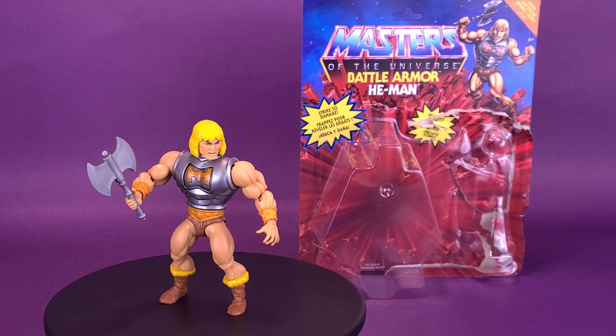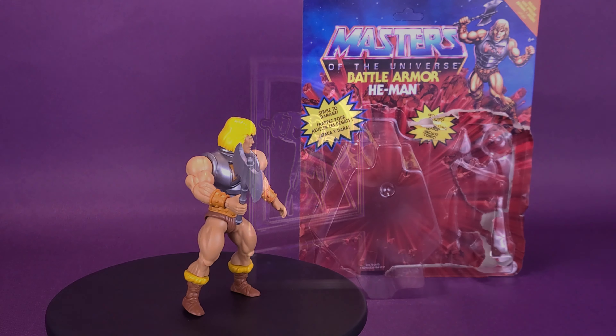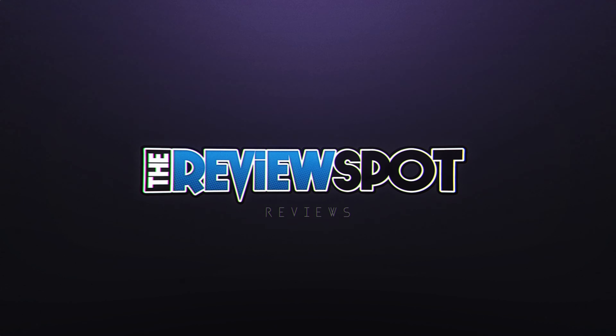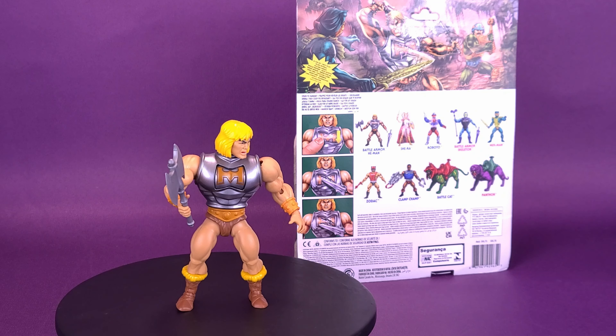He-Man's taking damage. Here's a look at the Mattel Masters of the Universe Origins Battle Armor He-Man. This 5.5-inch He-Man battle figure has 16 movable joints for action scenes and power posing.